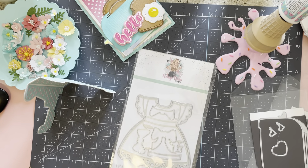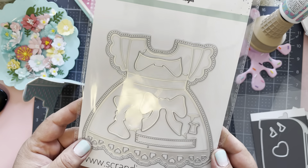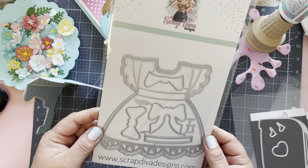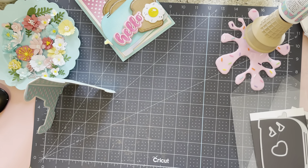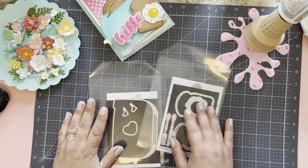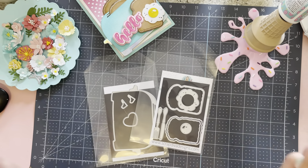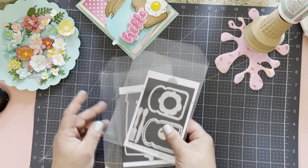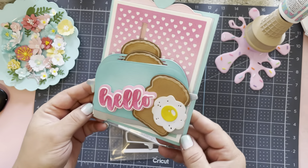Then we have the girl dress — oh my gosh, look at how cute this is! This is going to be so fun. A girlfriend of mine just found out she's pregnant, so I will definitely be using this very soon. Now to the showstopper — these are my favorite dies, with the exception of the flowers. When I saw them I was so excited to play, and I can't wait to show you what I created.